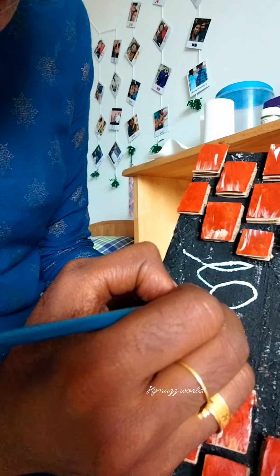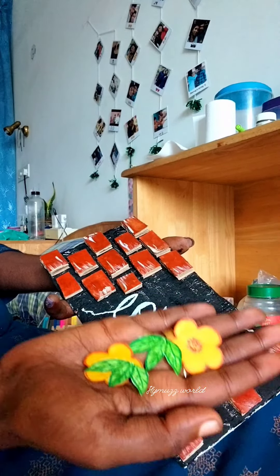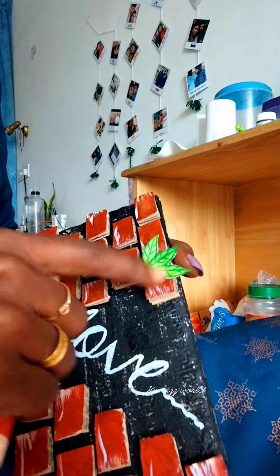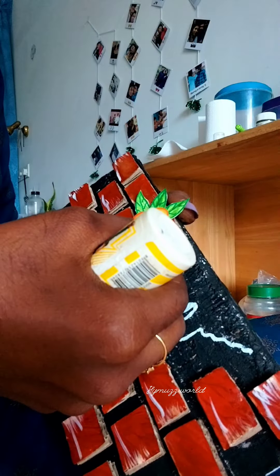If you want to make coats or decorative words, this decoration is made with normal white paper. The flower and leaf are made in cardboard. I will cut the paper from an A4 sheet or a notebook.